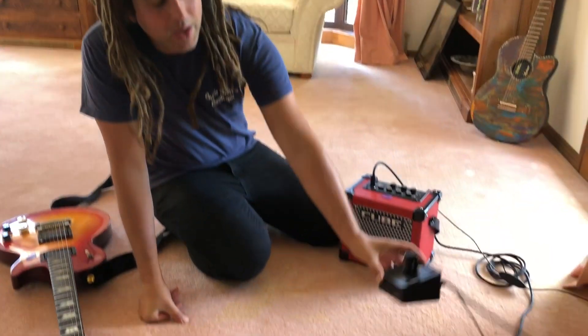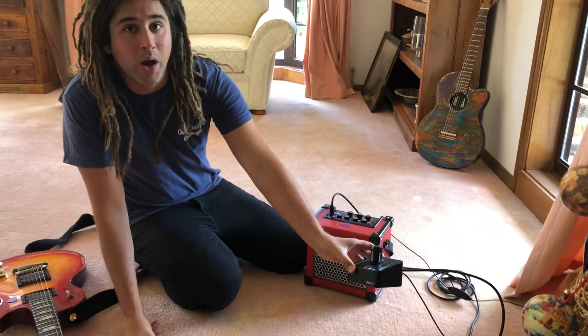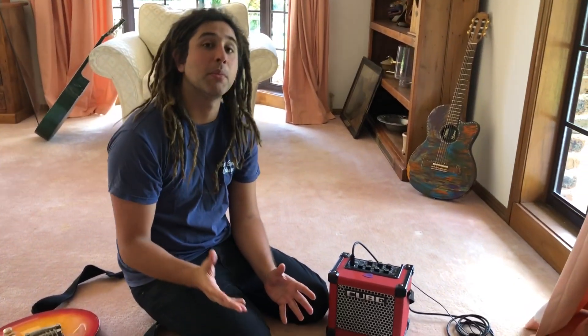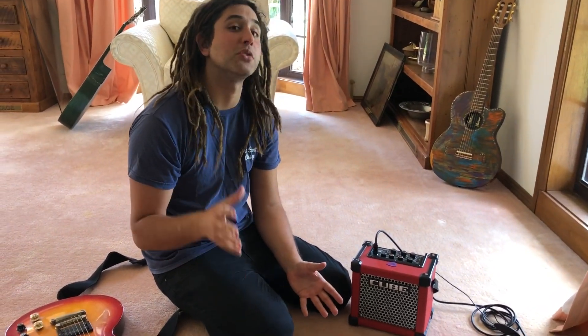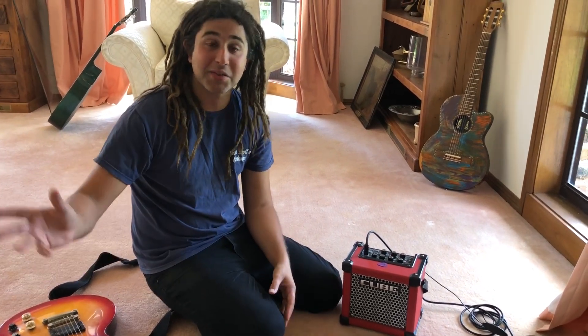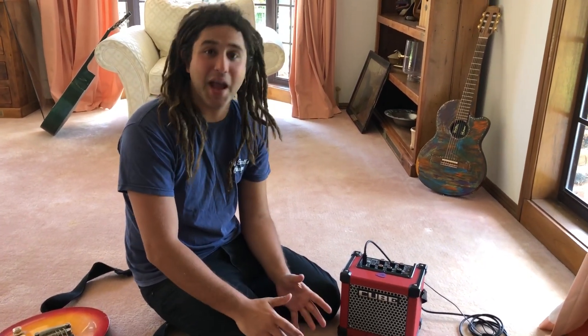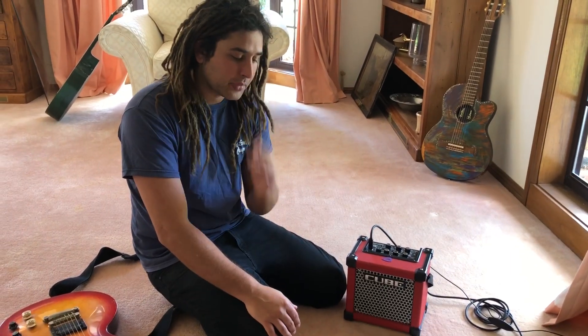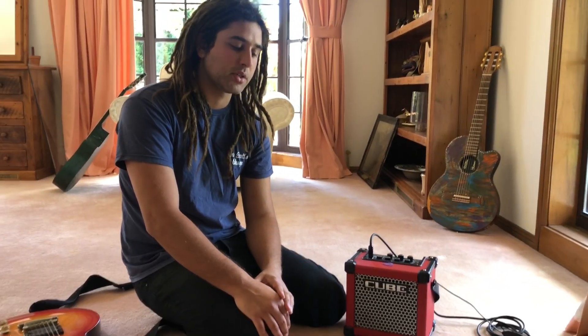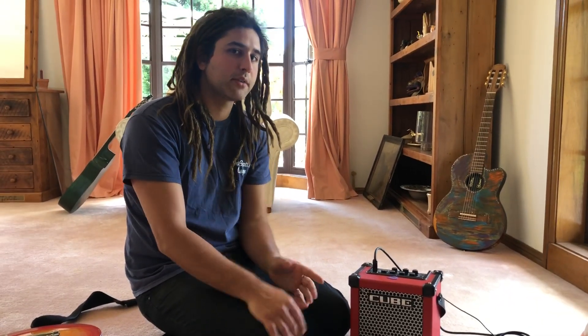So the Line 6 Relay G10 Wireless System. I absolutely love using a wireless. All my concerts I use a wireless, and even here at home when I practice I'm so used to being wireless. I practice with a wireless system so I can walk around the house, go to the kitchen, go outside and still be playing guitar. If there was one piece of gear I couldn't live without, it is a wireless system, and the one that I use is this one — the Line 6 Relay G10. It's not perfect but it's bloody good.